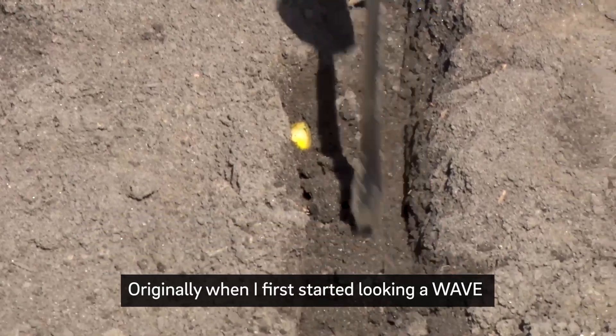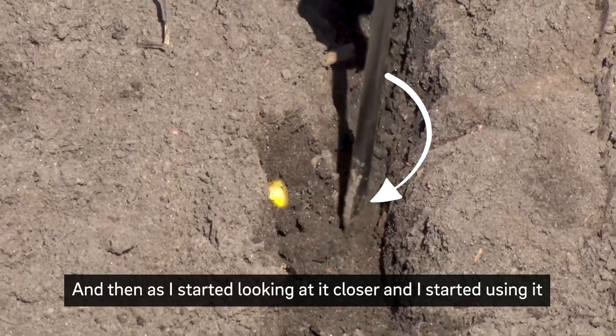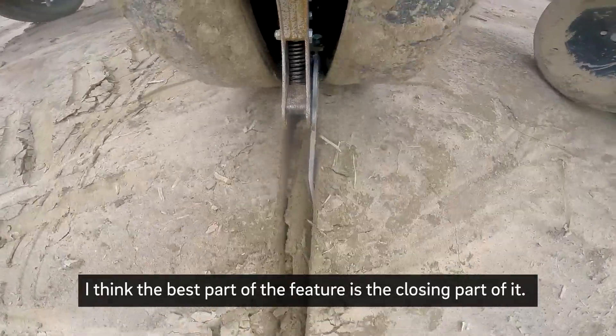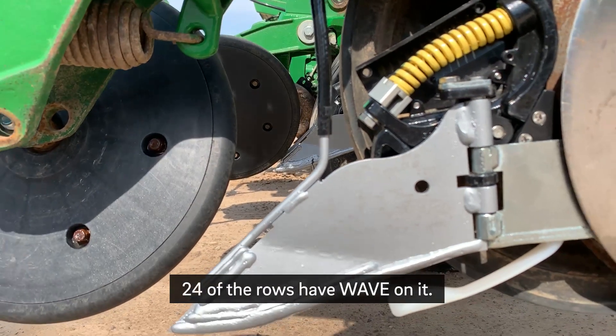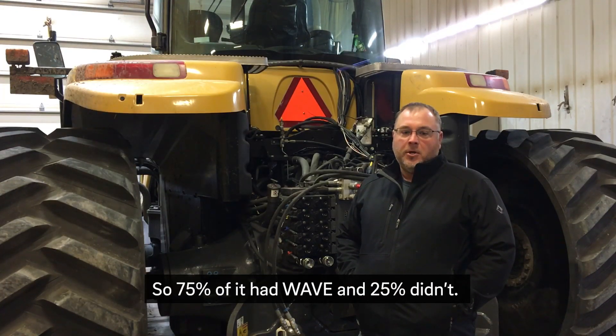Originally when I first started looking at Wave, it was for the placement of the starter. But as I started looking at the closer and started using it, I think the best part of the feature is the closing part of it. It's a 32 row planter — 24 of the rows have Wave on it. I left eight rows for a comparison, so one corn head width, so 75 percent of it had Wave and 25 percent didn't.